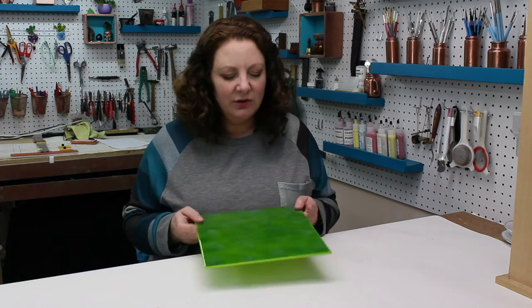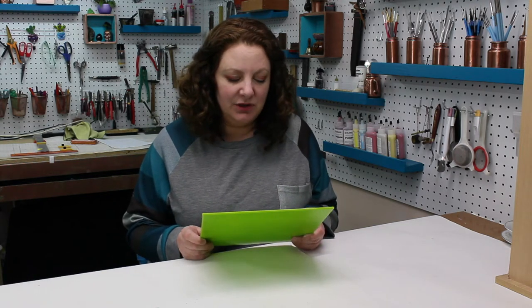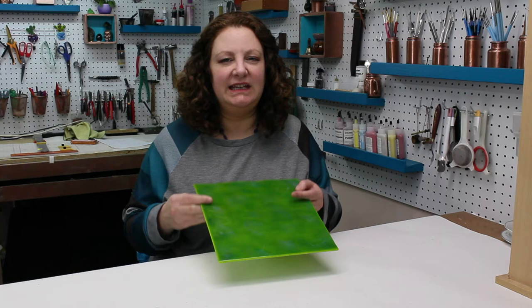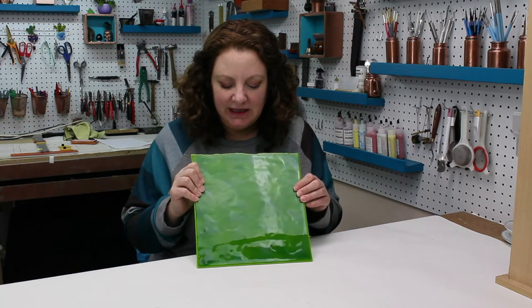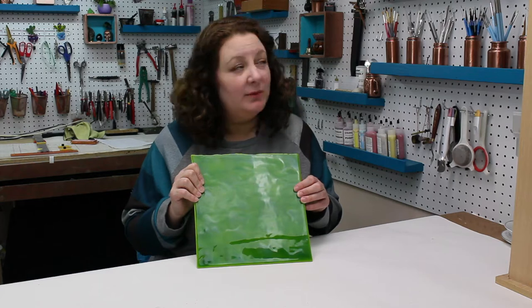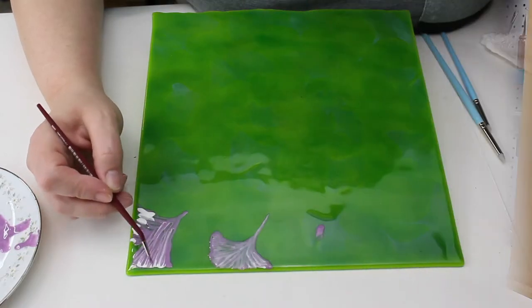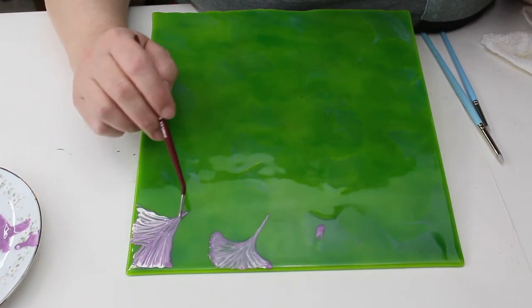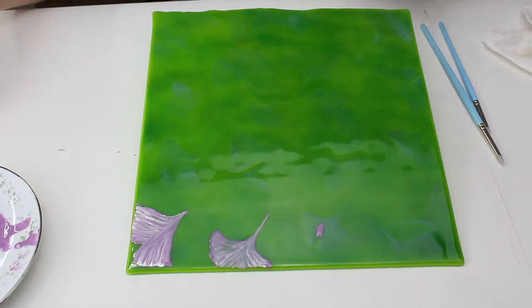The ginkgo leaves didn't show nearly as well as I wanted them to — I can just barely see the outline of them. I could do a couple of different things. I'm thinking I might want to break out some of my enamel paints and paint the ginkgo. After much deliberation, I chose purple.